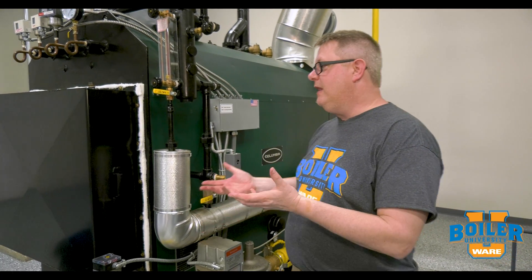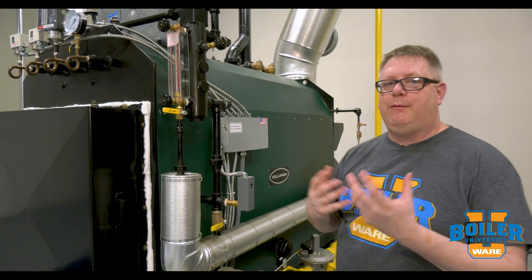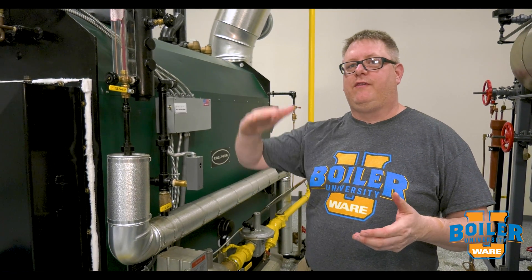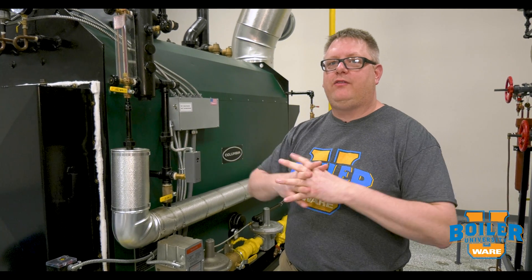The way that we provide a wet layup is basically to flood the boiler. The chemicals that we put in a boiler protect the metal by absorbing any oxygen that's present, but if we've got air in the top of the boiler, that metal above the water line is not protected.